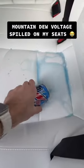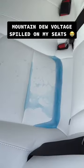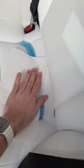Oh no, I spilled Mountain Dew Voltage all over my white Tesla seats — what will I ever do? Good thing I can just use these paper towels to quickly clean the mess up.